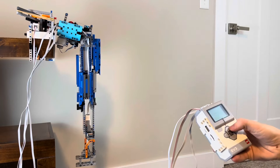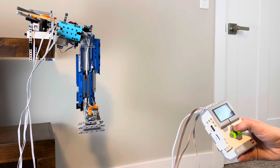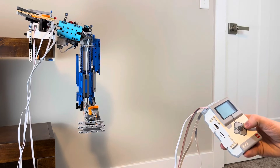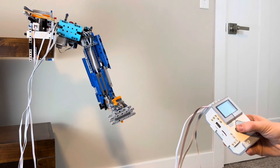This is a LEGO robotic arm. It has movement in the elbow joint as well as the wrist joint. It can also move the shoulder joint out and in. And lastly, it can rotate around the shoulder joint as well.